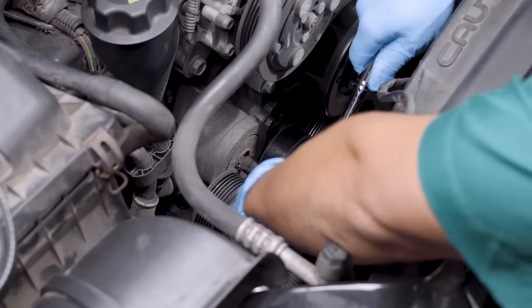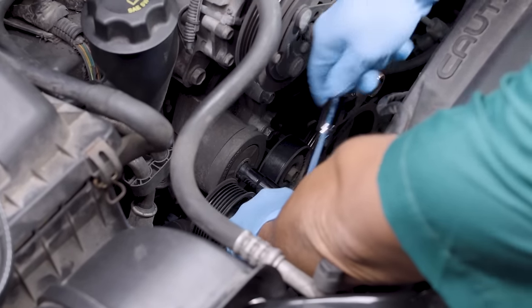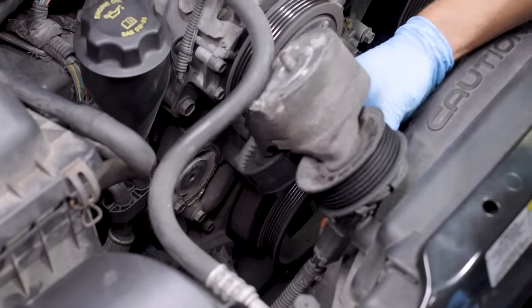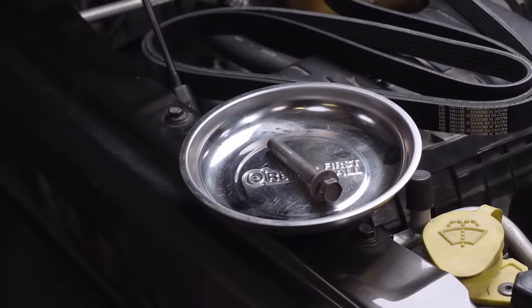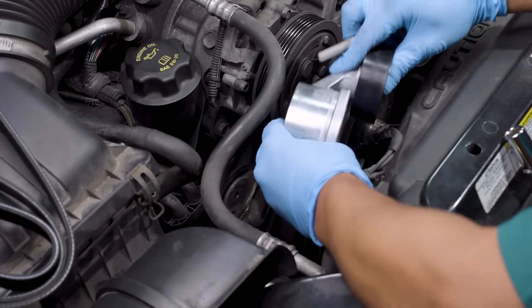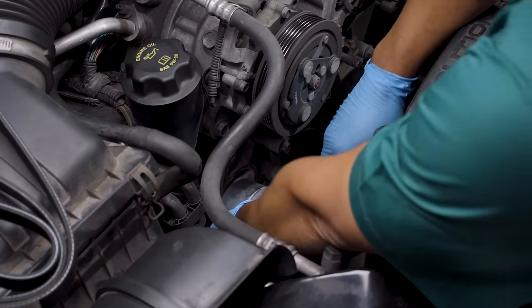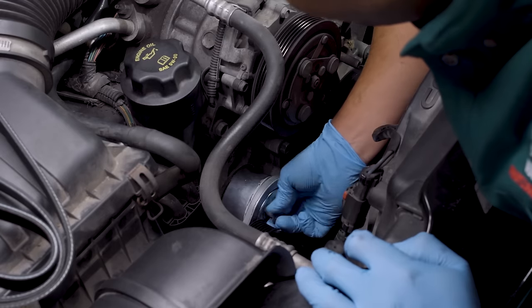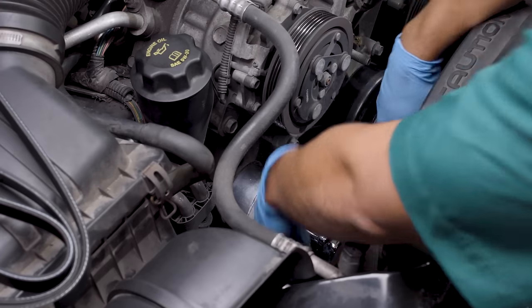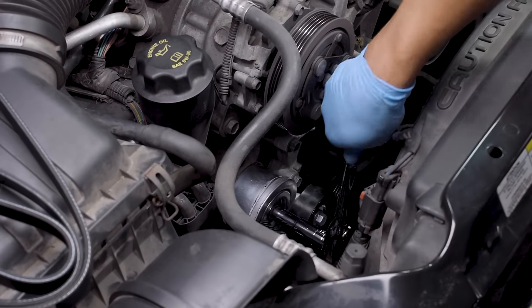To remove the tensioner, you'll remove the bolt or bolts securing it. Keep those bolts in case your new tensioner doesn't include them. Install your new tensioner by bolting it in place, torquing the bolts to manufacturer's specifications.